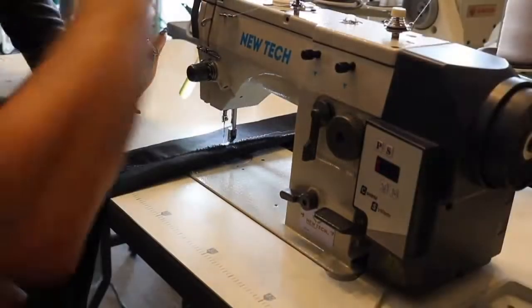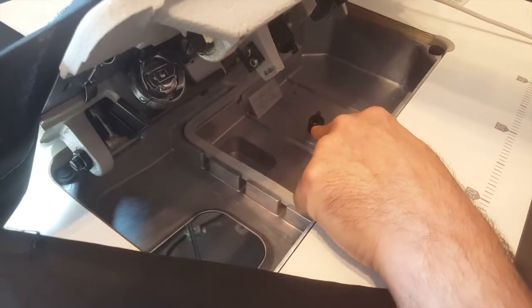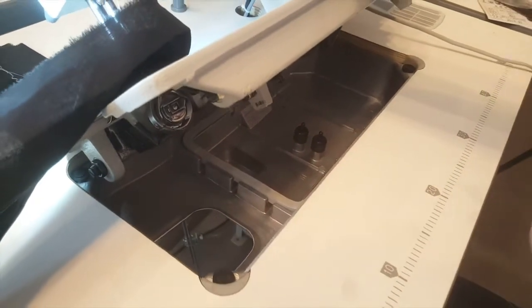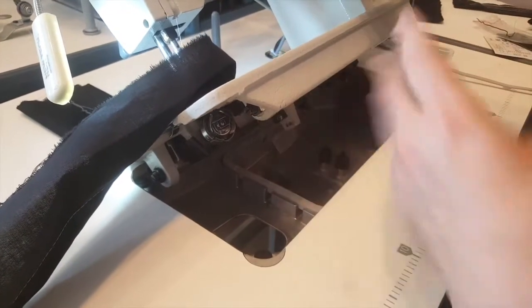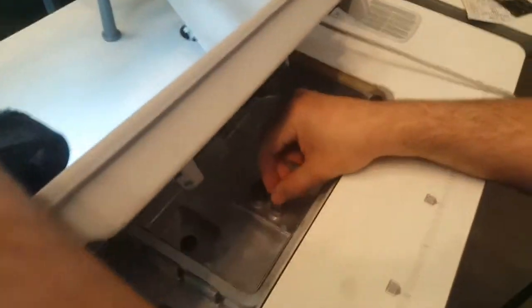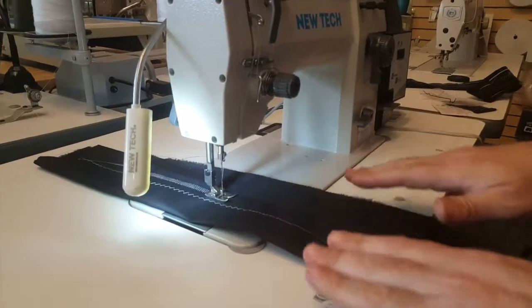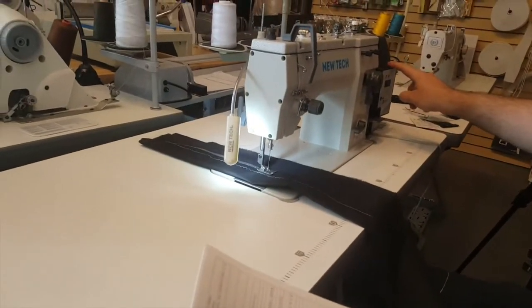The needle positioning up and the bobbin winder are right here. This machine is not like the other one — this one has an oil pan. You put oil in here. The 20U83 does not have an oil pan; it's mechanical and you just put oil all over it. This one has the oil pan. The knee lifter — you'll see there are two of them. This one is for dropping the feed dog. You can drop the feed dog on this machine and do free motion embroidery.